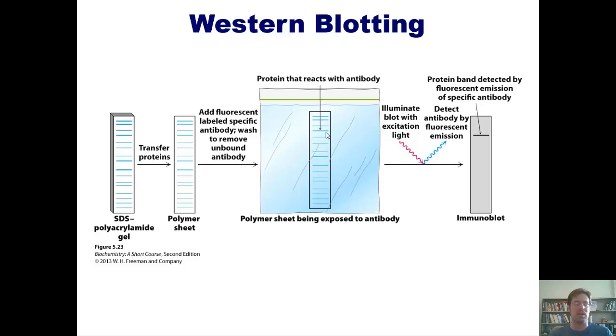Up to this point in the chapter, I've talked about how to purify proteins, how to determine if your purification process is working, how to use ELISA to measure amounts of protein, and how to use Western blotting to determine whether a certain protein is present. Let's now pretend we've come up with a really good way of identifying, measuring, and purifying a protein.